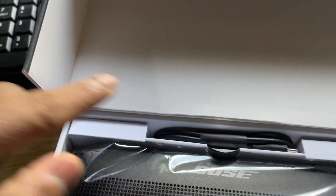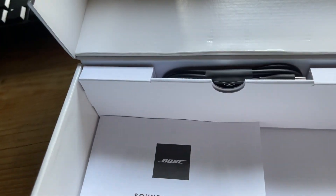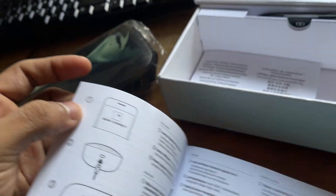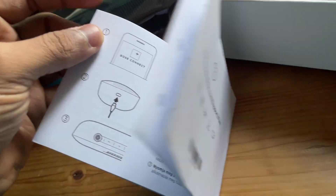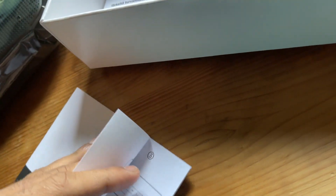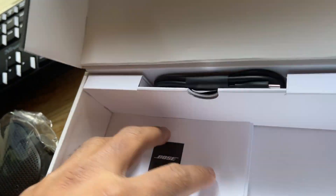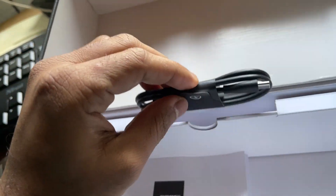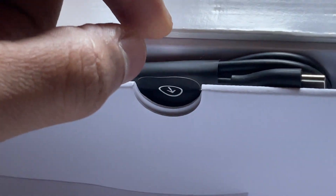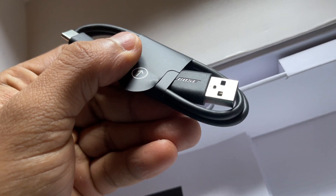Inside the box you can see the speaker itself plus the data cable. Taking the speaker out, at the bottom we have the SoundLink Flex user manual with some setup details: turn on the speaker, download the Bose Connect app, charge the speaker, and press the button. There's also warranty and safety information. We're also getting a nicely packed cable — you just pull it up and easily take it out. This is a very high-quality USB Type-C cable with the Bose brand name on it, which we can use for charging.